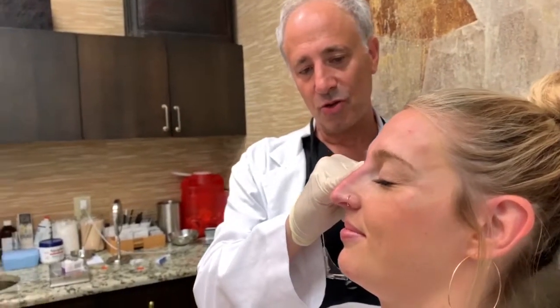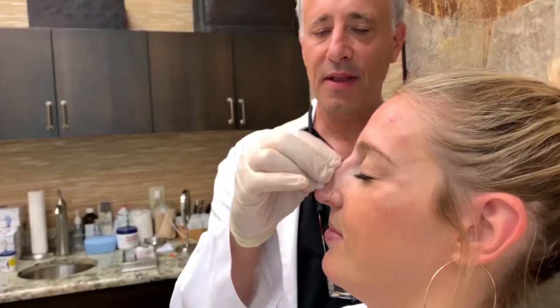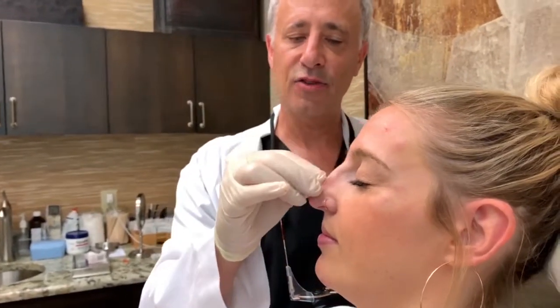We're seeing the nasal contour smooth. We don't overdo it — it's something that we may wait a couple of weeks and add a little bit more, but we try not to put too much at one time, because we don't want to create any kind of swelling.